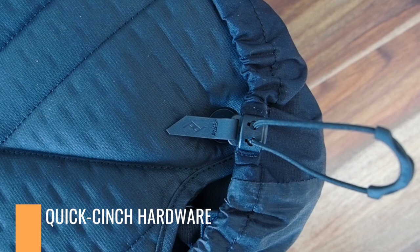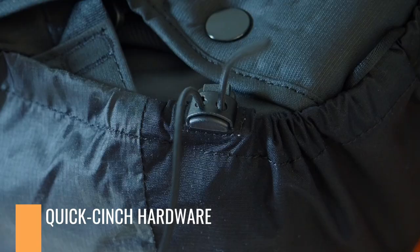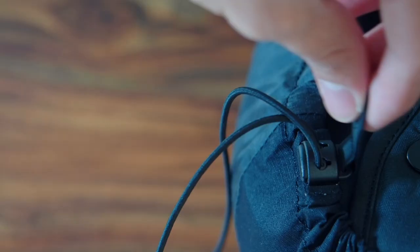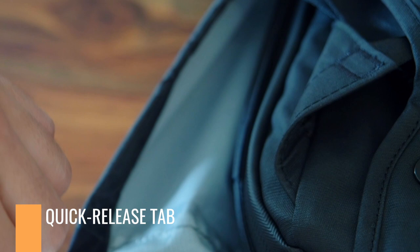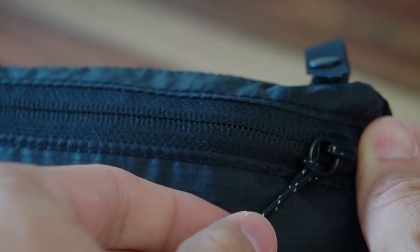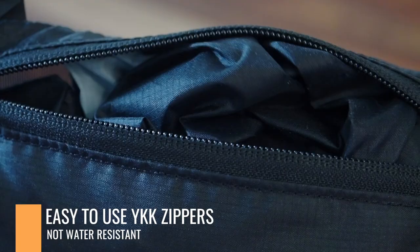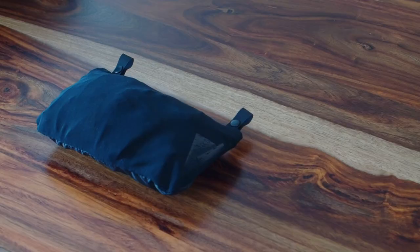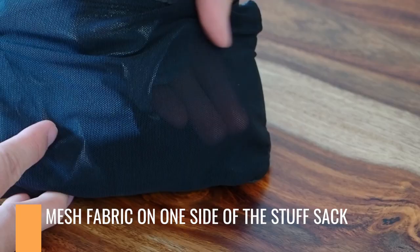While the Rainfly is perfectly designed for the 45-liter backpack, they've also built a cinch that makes it easy to tighten up the Rainfly to whatever bag you're using. If you need to take the Rainfly off, all you have to do is pull that quick release tab and that's it. But really, most of the time that Rainfly is going to sit inside your 45-liter backpack — it rolls up into a nice little mesh bag and has good zippers. They've also built in a mesh fabric on the back for increased breathability.